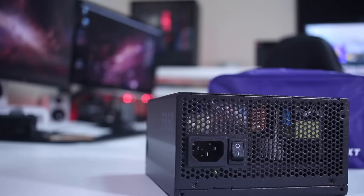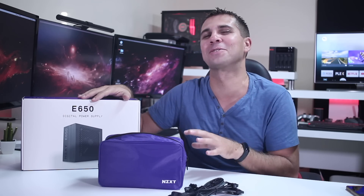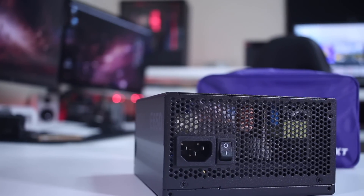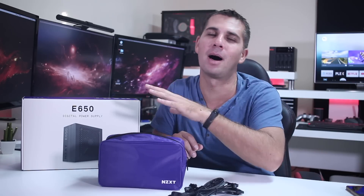It's fully modular and looks great — completely black, so it will look awesome in any black build. One thing I'd like to mention, like I do with any other power supply, is that if we look at the back we can see some exposed components, which is normal, but I would love to see everything in black.